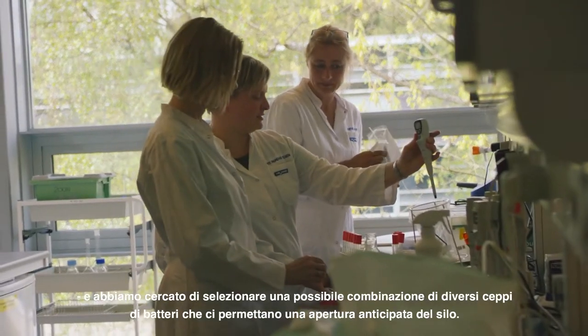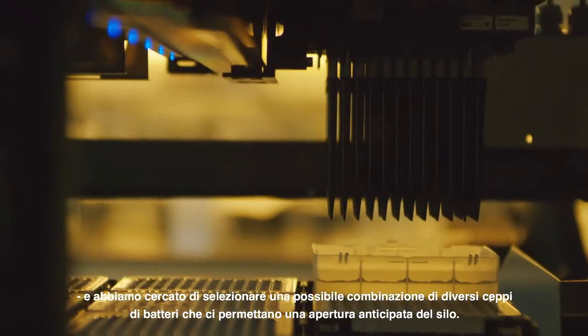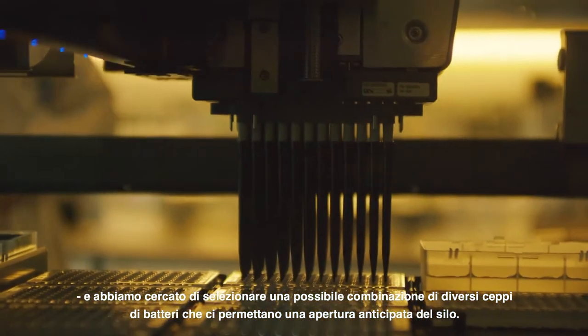In order to solve this problem and help farmers, we went back to the lab and tried to select a possible combination of different strains of bacteria that can help us in opening the bunker earlier.